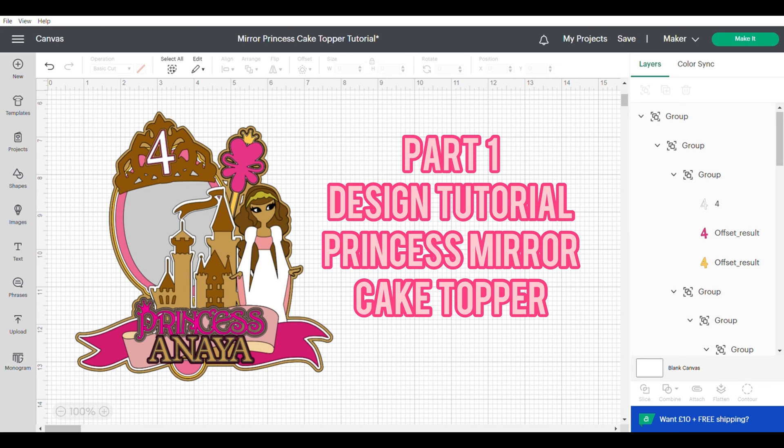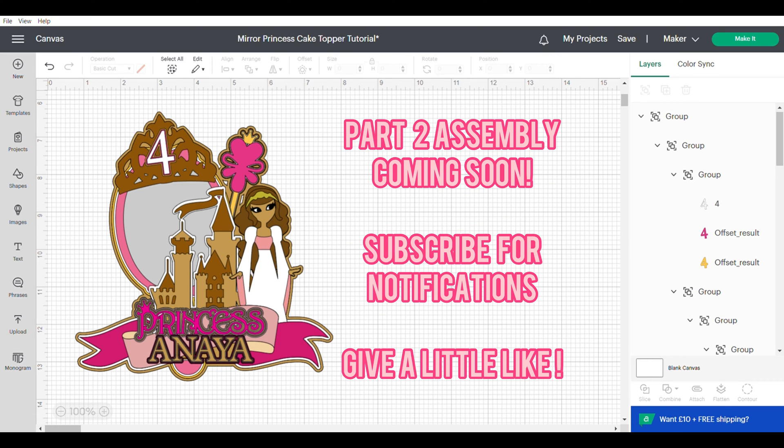Hi, this is Roisin from Sweet Eve Designs and today I'm bringing you part one of this princess mirror cake topper design tutorial. For part two, make sure that you subscribe for notifications and just give me a little like — it will really help me out.